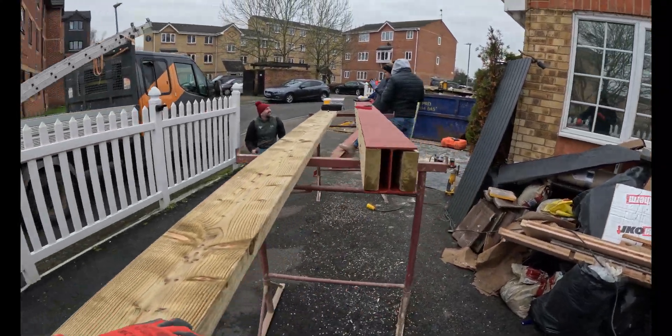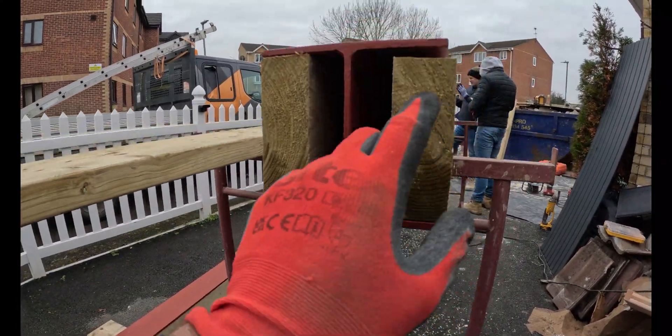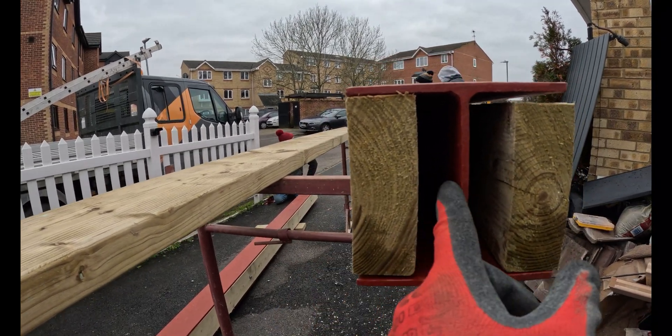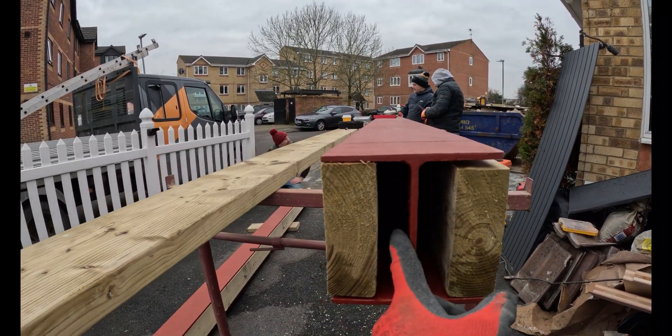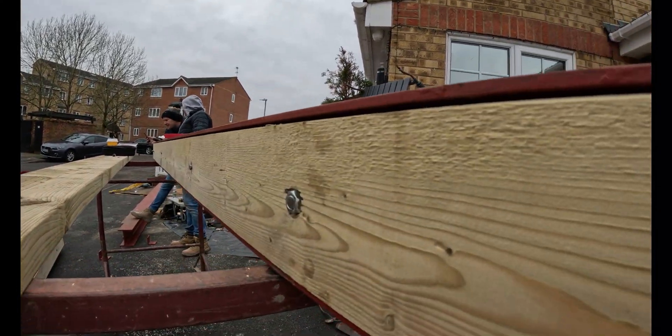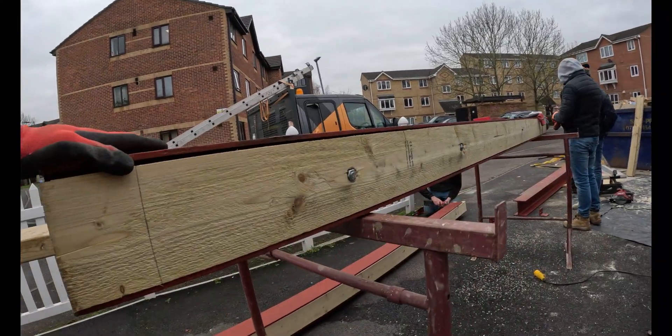Timber blocking's all in — I'll show you how we do that. You want the timber flush with the steel, so the distance between the web and there — you cut some packers down. In this case it was 30mm. Drilled some holes in it, fixed it with M12 studs.